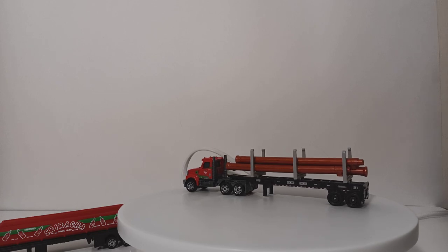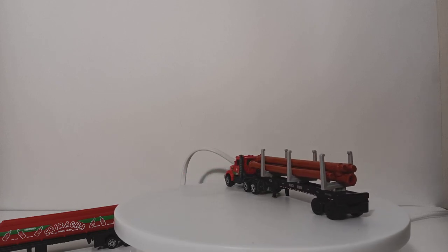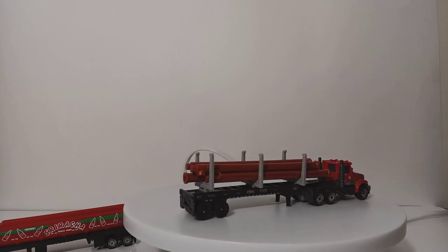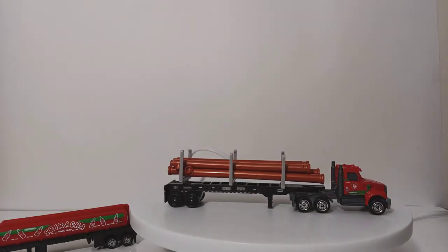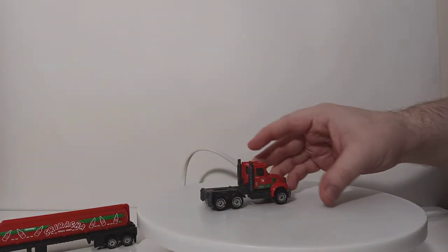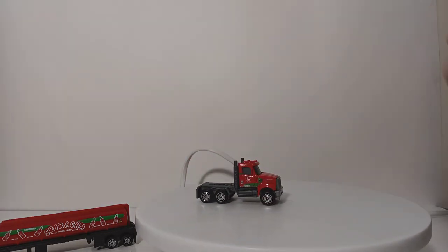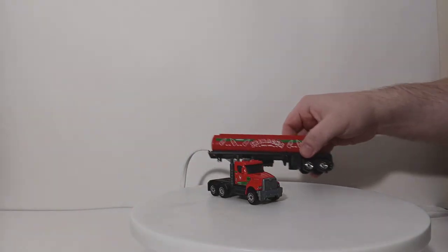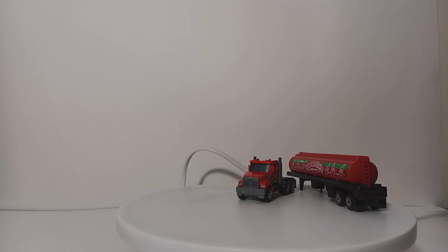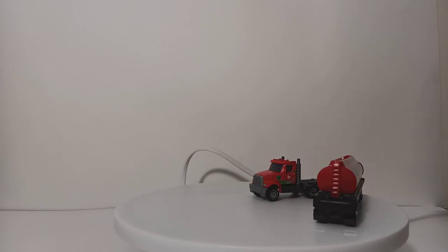Overall, very happy to finally have the Western Star 49X. I think either this year or the year previous, we were supposed to have the Western Star 49X tractor in the basic line as part of the 1-100 series — it never happened, maybe they weren't done or maybe there was a licensing issue. So it's nice to see it debut in the Convoy line.